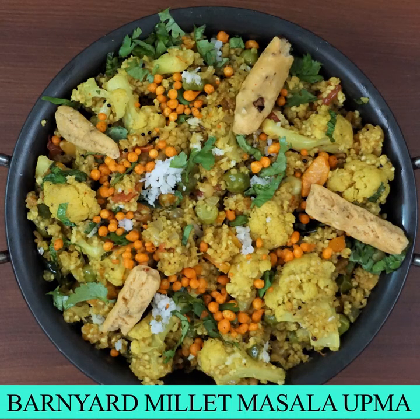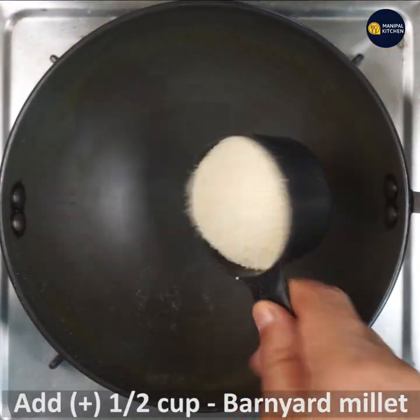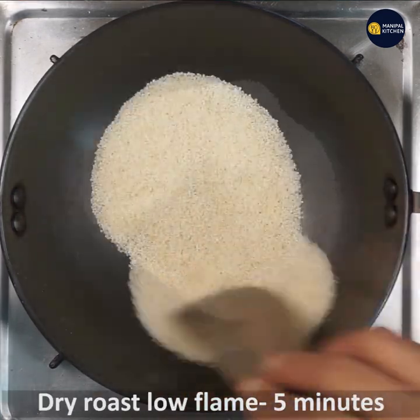Hi, hello friends! Welcome to Manipal Kitchen. Today I would like to share the recipe of barnyard millet masala upma, or udalu in Kannada. For that, add half cup barnyard millet to a pan, keep it on low flame, and dry roast it for five minutes till you get a nutty flavor.